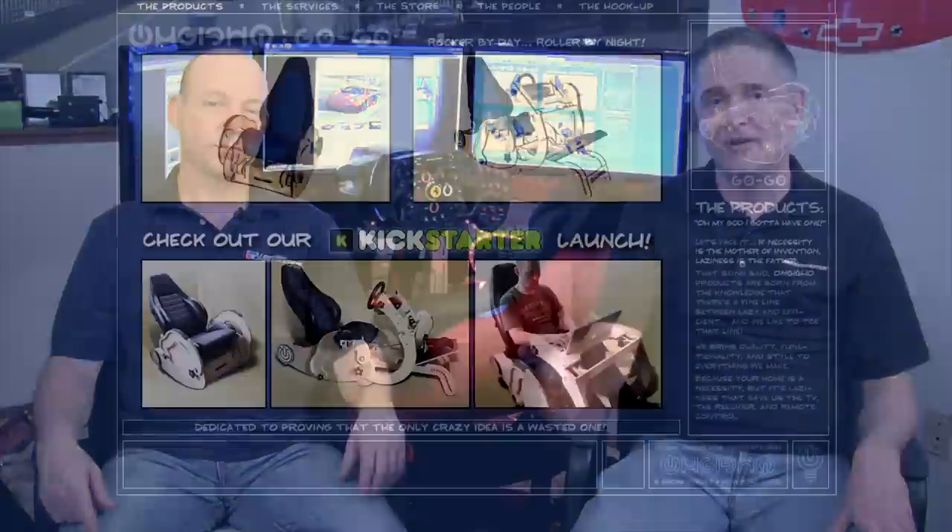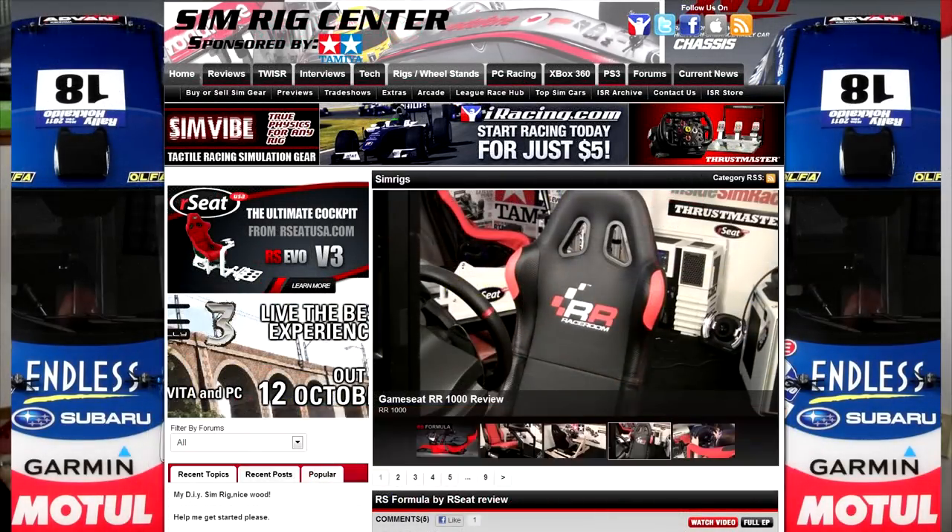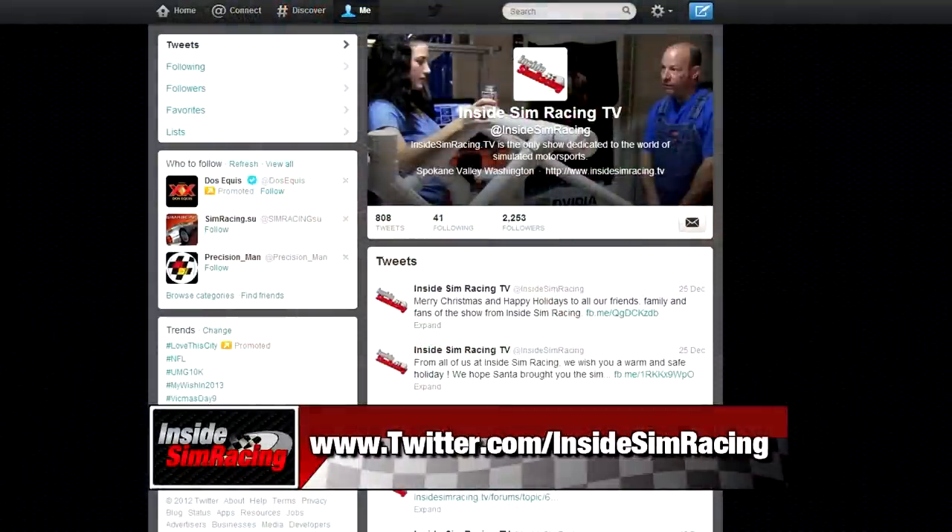That's going to wrap things up for our review of the Omgigo GoGo. We'd like to thank Colin and Mark for coming all the way from New Hampshire — they flew here, hung out with us, and set it up. What was cool was seeing the passion they both had for this whole project, and we wish them nothing but the best. If you're interested in picking one up, go to omgigo.com — tell them the guys at Inside Sim Racing sent you. For Sean Cole, I'm Darren Ganji — we'll see you guys next time.